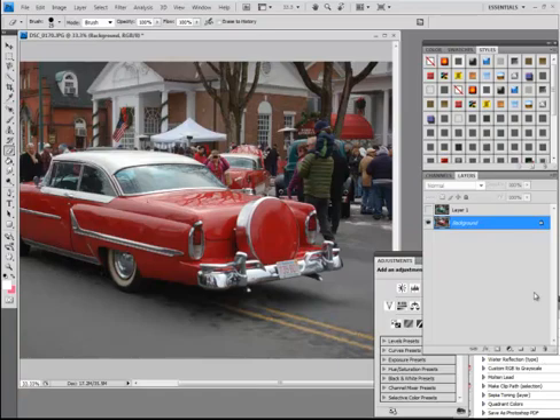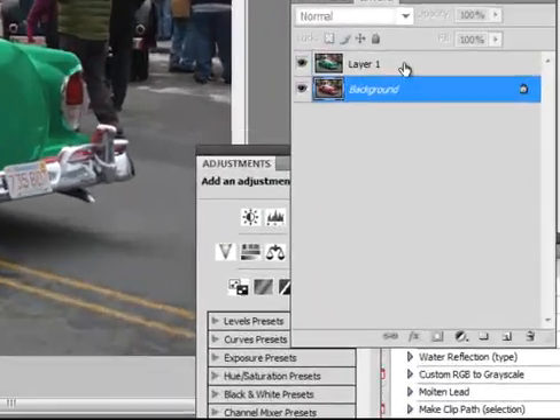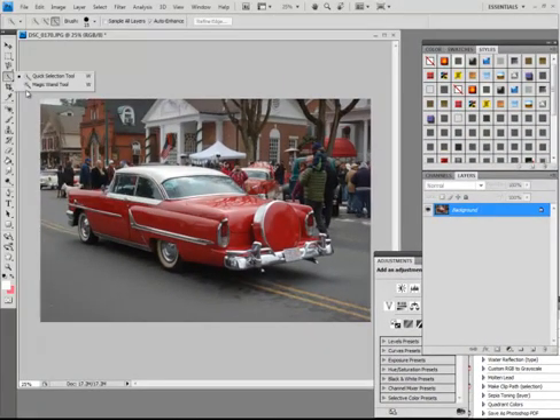We have a nice red car here, and it is now green on here. It's not perfect, but I'll show you a few things to do this. I'm using CS4 — we had this feature in CS3. When I did this in the original, I was just broadly highlighting, but what I'm going to use is the Quick Selection tool.